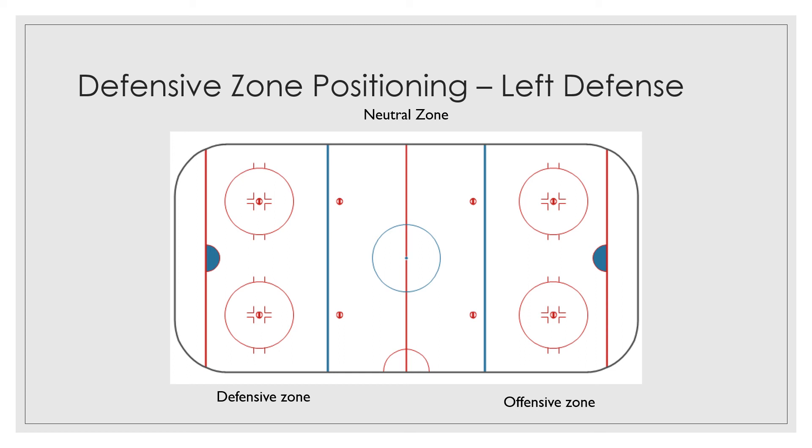Next week, we're going to shift focus. We're going to still cover defensemen, but we're going to cover defensive positioning and focus on the offensive players — your wings, your centers. So next week, we're going to start with the right wing and where they need to be on the ice in their defensive zone and what their defensive responsibilities are.